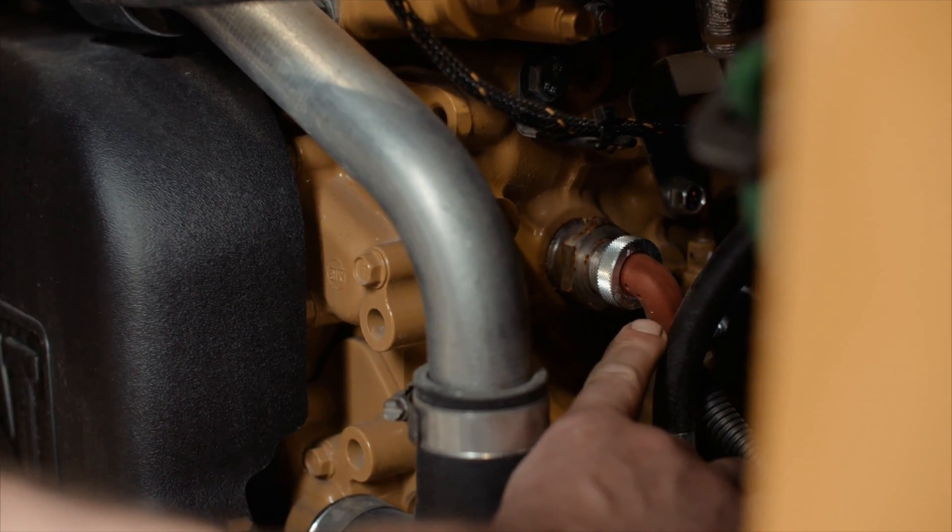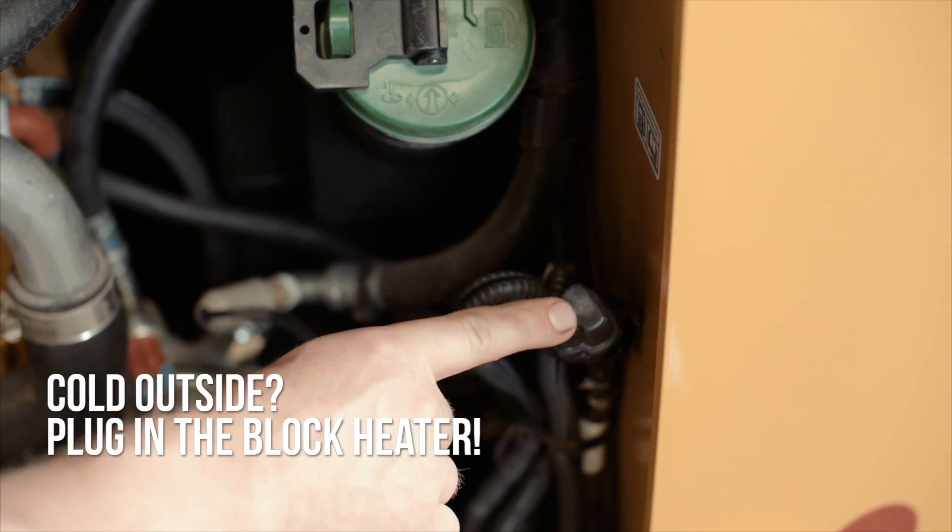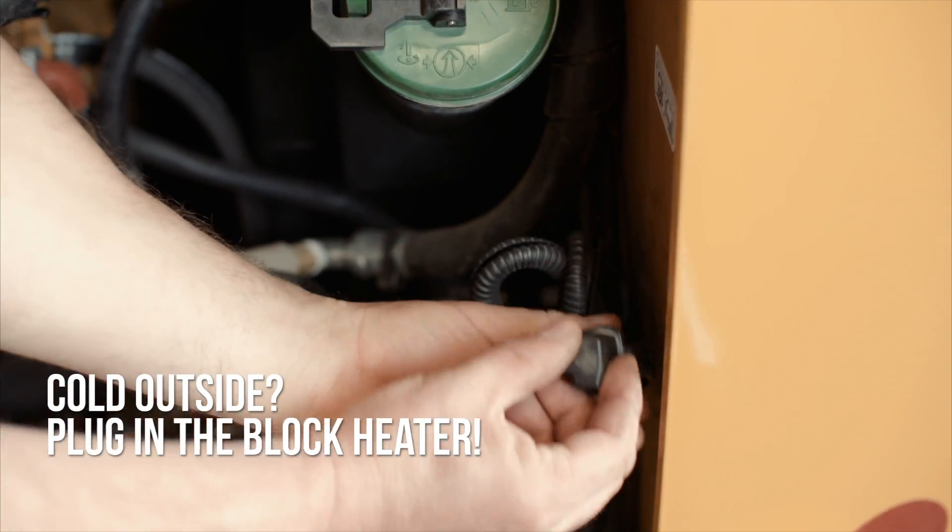The block heater is located here. The block heater can be plugged in during colder weather. This will keep your coolant warmed up to help the engine upon cold starts.